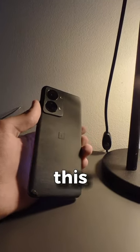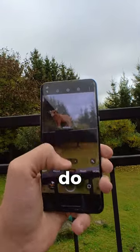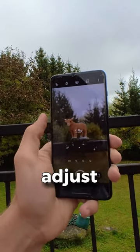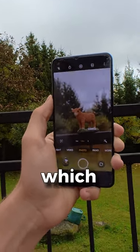Never use your phone camera like this again. Most people take photos like this and it's fine, but we can do much better. Zoom to between 1.3 to 1.6 and adjust your camera so the whole object is in the picture, and you get a very nice photo which looks like this.